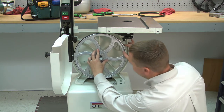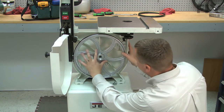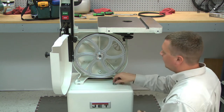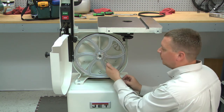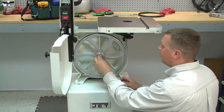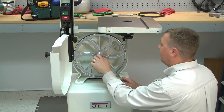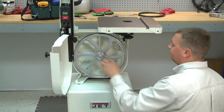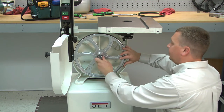The side of the wheel with the recessed hub should be out. I'll secure it with the bolt, which again is reverse thread, and tighten it with a wrench.